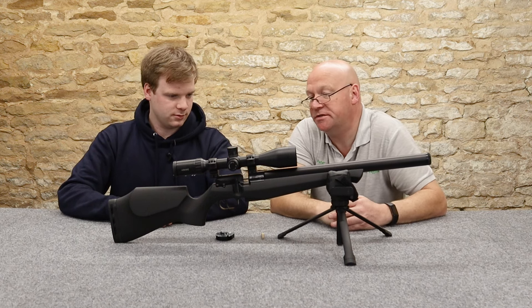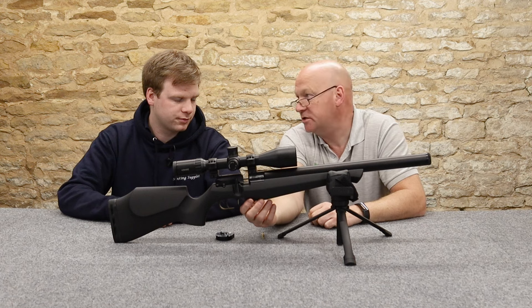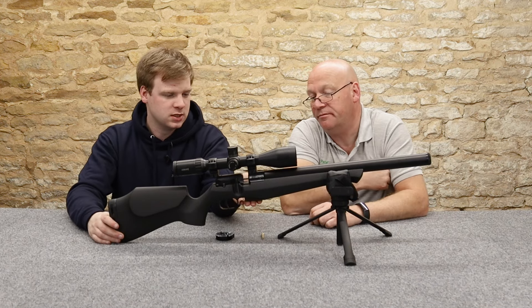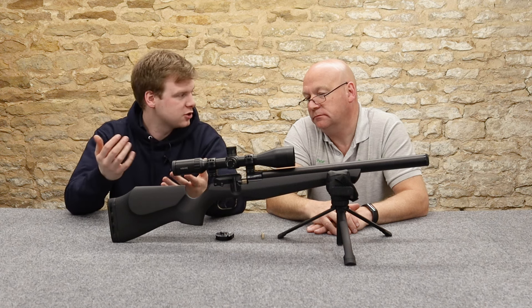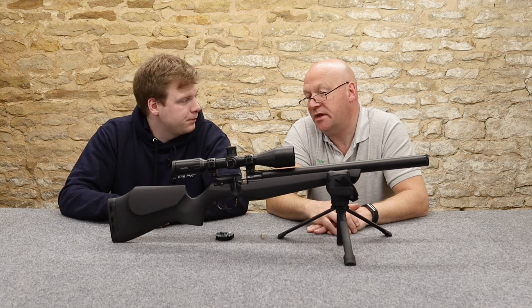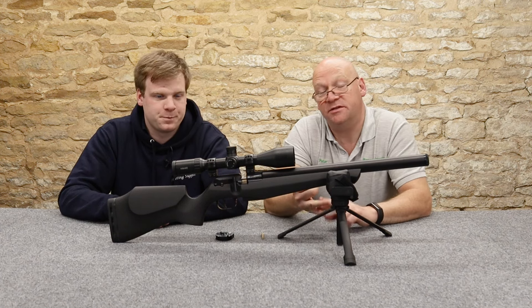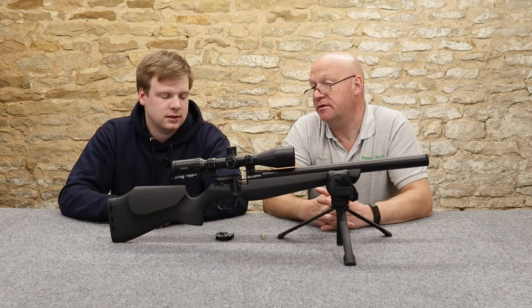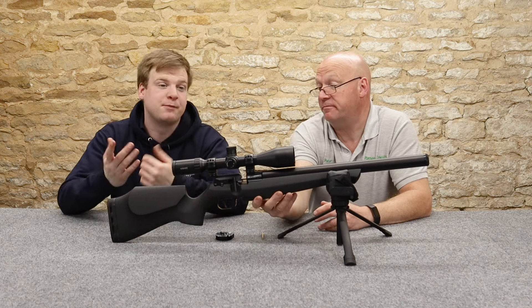There's one thing - you've got the over-barrelled cylinder and the plenum chamber underneath. We don't know how they're going to stand the test of time. The plenum is exposed - if you hit it, is it going to break? It looks like a solid aluminium unit so probably not, but what about internals - is it going to shock them? So we can only really give first impressions without the proper magazine and without the instruction manual. It's a bit of a shame, a bit of an oversight - probably a rushed production to get it out for the British Shooting Show.